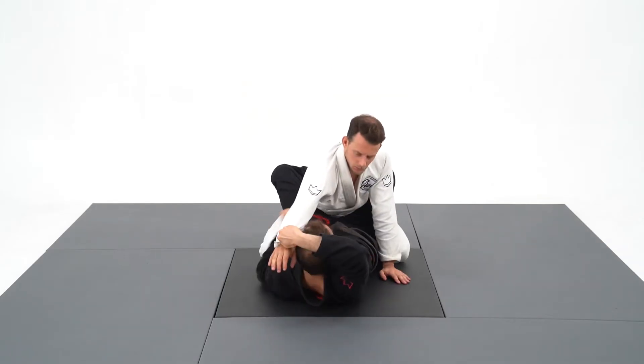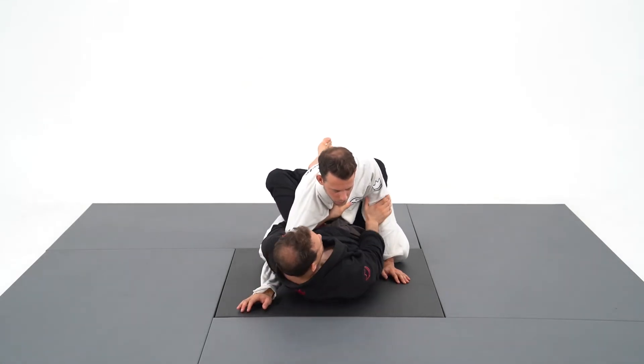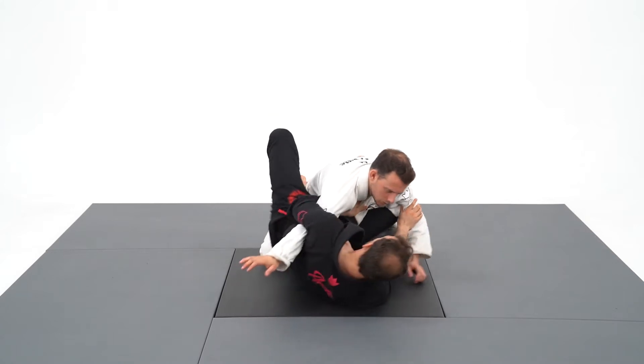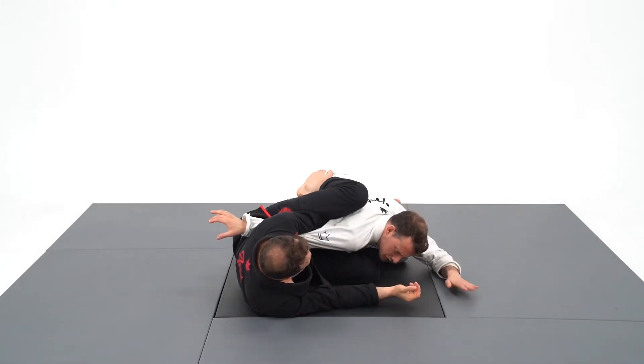As your sparring partner becomes used to the punch choke, they will defend it. That's when I attack the straight arm bar. I create the angle and put both feet on his hips, then squeeze my knees together for a violent arm bar.